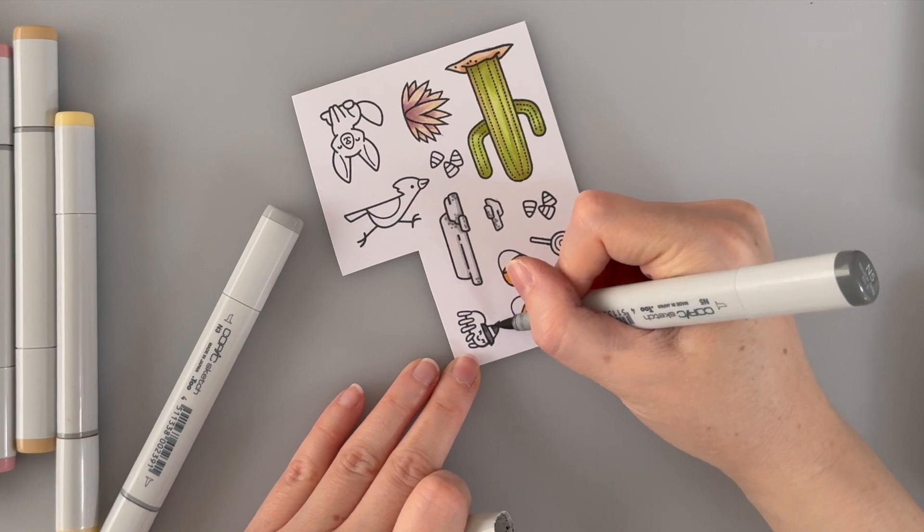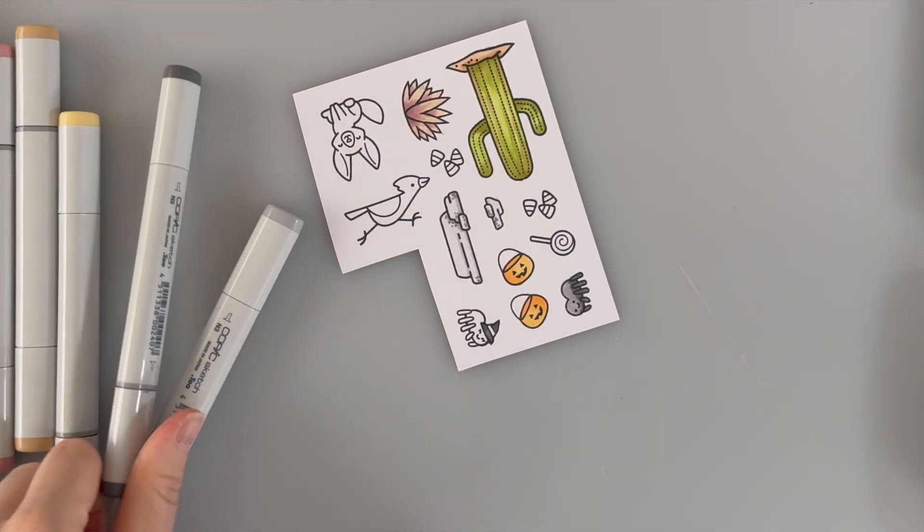Now I'm not going to need this whole spider. All I need is her little hat, so I'm not going to be coloring in the rest of her.